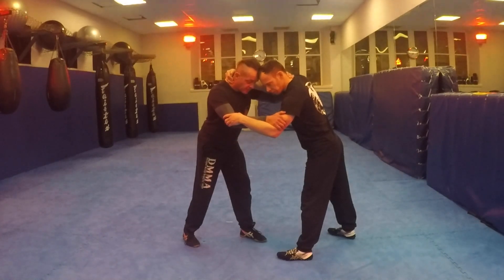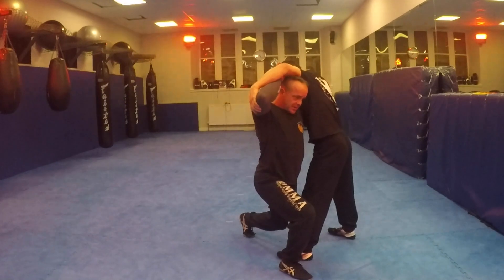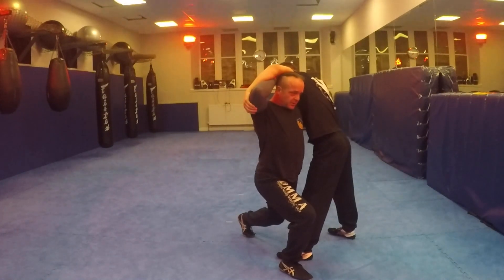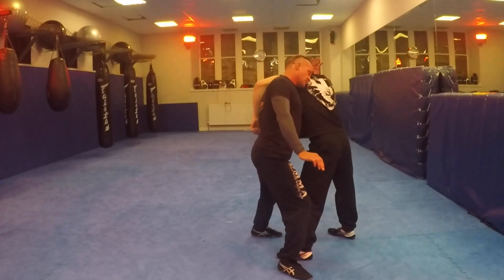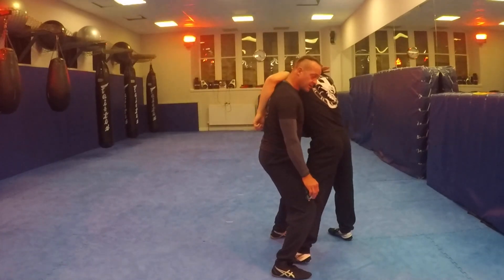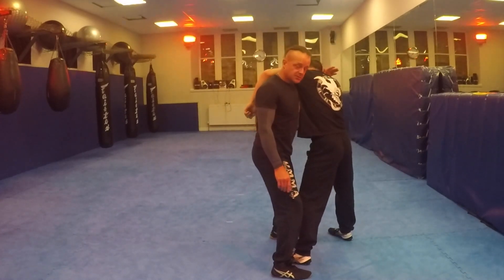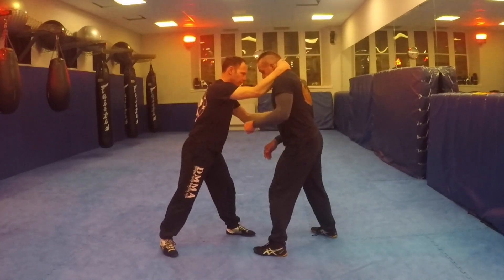Changing my level as I go forward, head goes underneath — trying to get my head underneath his arm. Wipe my arm backwards. From here, head up to the shoulder, onto the shoulder. You can always grab, lift, pop the hips, take them down, then switch out to the same leg.